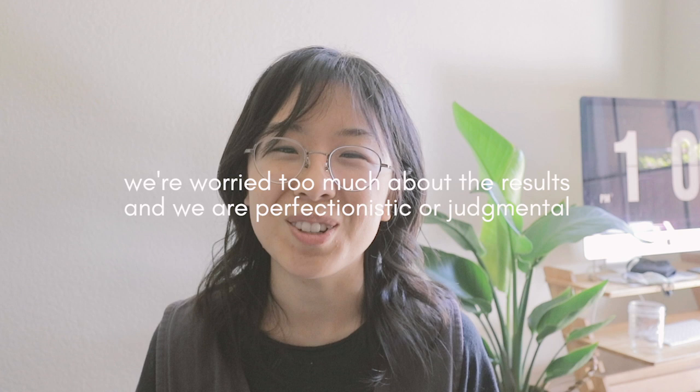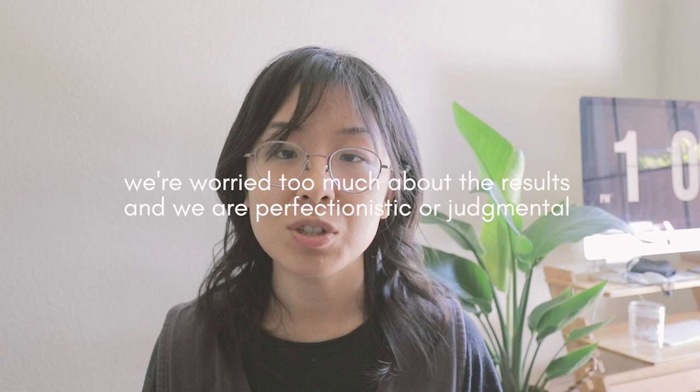I thought about it and realized that the reason why we have this difficulty stems from two things. The first thing is we have this idea of an image or picture in mind, and we are worried that when we do put it onto paper or onto a surface, it won't look good. Or we have this kind of perfectionistic tendency and we tend to judge ourselves, so it becomes very difficult to put things onto paper.